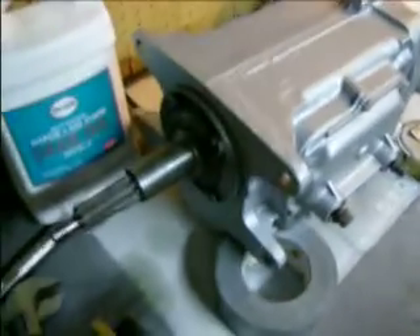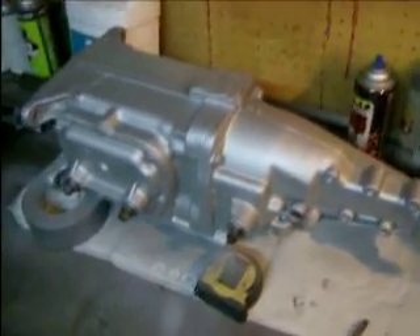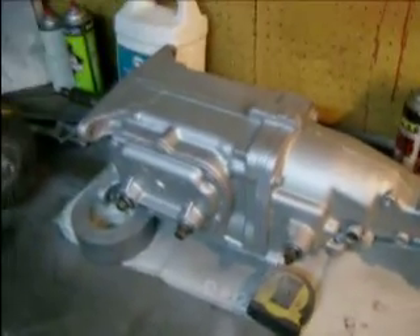Got her painted up, she's looking good. I'm not done yet — we're gonna head upstairs and talk about Hurst shifters, competition plus shifters, old school, new school, all that good stuff.